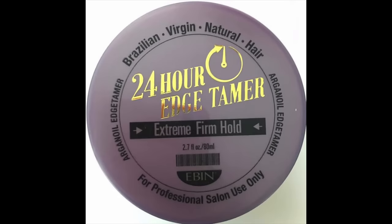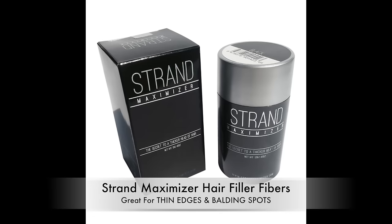To lay down my edges I'm going to be using the Eben New York 24-hour edge tamer, which you can also pick up at sisterwigs.com. This edge tamer is amazing and it will have your edges laid. Now if you have thin edges or balding spots, I would suggest using the Strand Maximizer hair filler fibers. These tiny little hair particles will fill in your edges or any balding spots and make your hairline look so full. I love to wear this with all of my units — I was using Topic but currently I'm using this because the fibers are a lot thicker, which gives you better coverage.